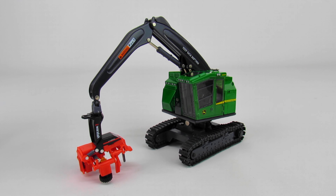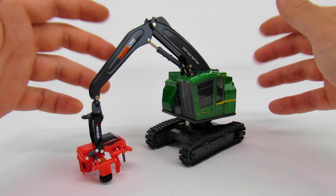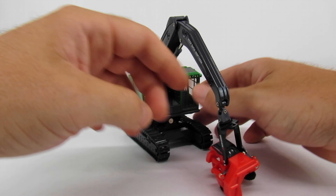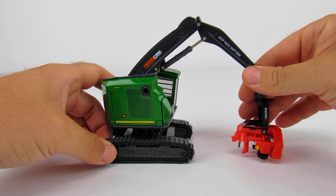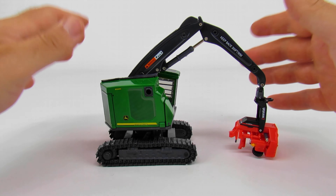This is a John Deere 859 MH track harvester made by Ertl in 1:50 scale. It's part of the prestige collection, so it has a little more high-detail features than the average Ertl models, but it is missing hydraulic hoses.